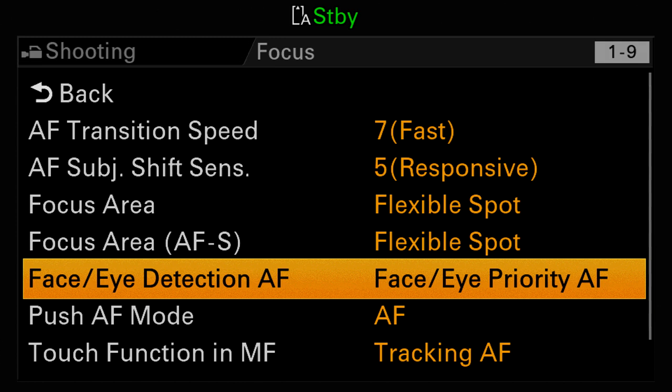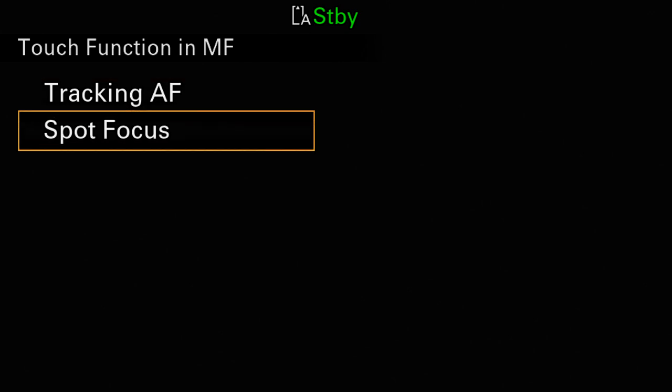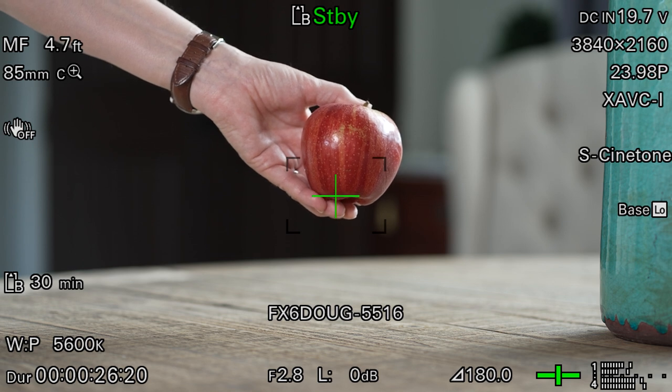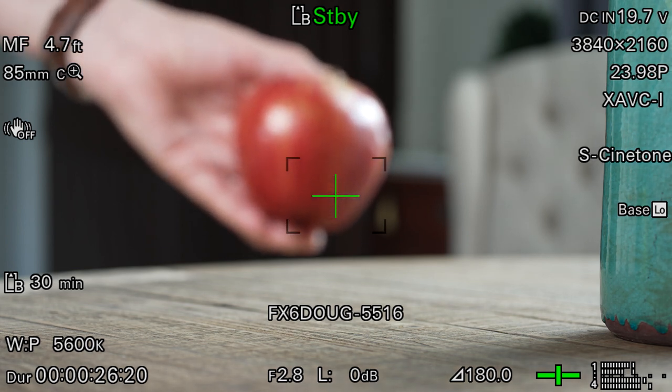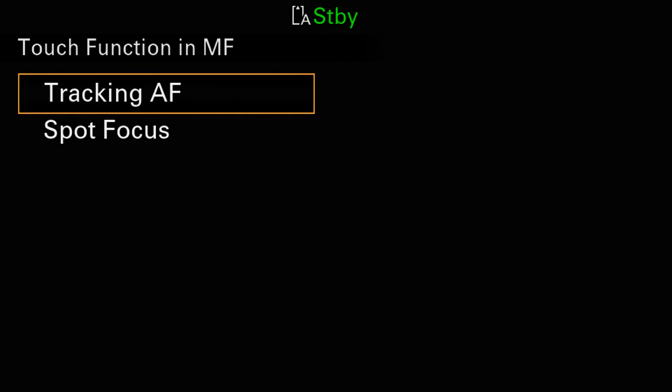Now let's jump back to the menus. If you've had your FX6 for a while, all these focus menus should look familiar with one exception. Down towards the bottom, firmware 2.0 has added a new menu called Touch Function in Manual Focus. As the name implies, the setting of this menu only makes a difference when the AF-MF switch on the camera's body is set for MF. There are two options: Tracking AF or Spot Focus. If you choose Spot Focus, the autofocus will work just like it has from day one on the FX6 — when you tap someplace on the LCD screen, the camera will quickly focus on that subject and then stop focusing. So there's nothing particularly special about Spot Focus. The one you're going to want to choose is Tracking AF — the focus mode most professionals have been dreaming of for decades.